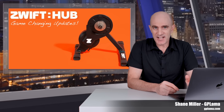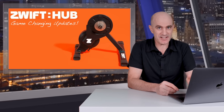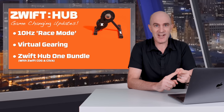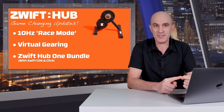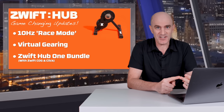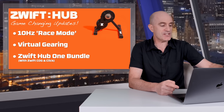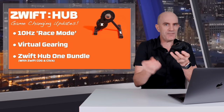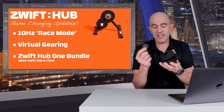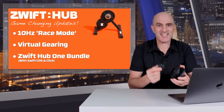Today Zwift have released some significant updates to their Zwift Hub Smart Trainer for both existing owners and those looking to purchase new. There's a lot to cover, so a quick summary: 10 hertz race mode improving the trainer responsiveness over Bluetooth; virtual gearing arrives with a lot to unpack; and there's a new Zwift Hub 1 bundle featuring the Zwift Cog and the Zwift Click device allowing you to change gears virtually. Let's get stuck into it.